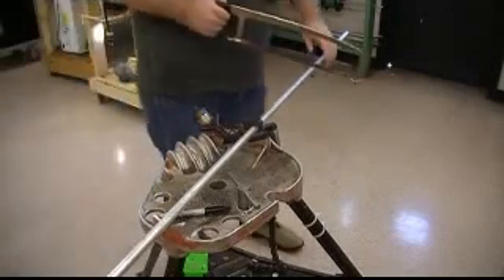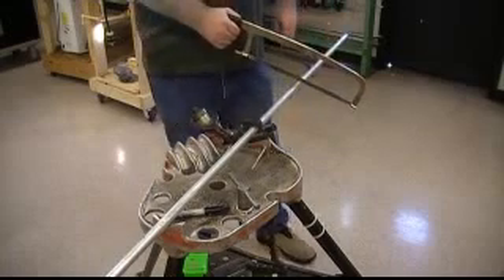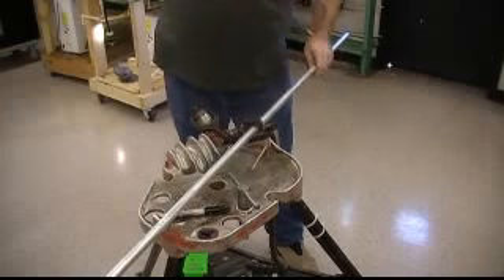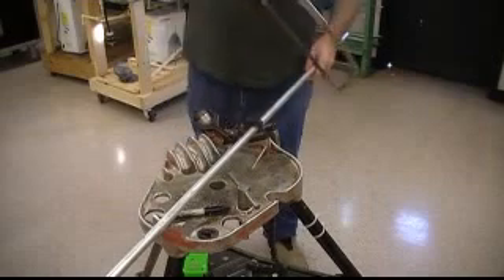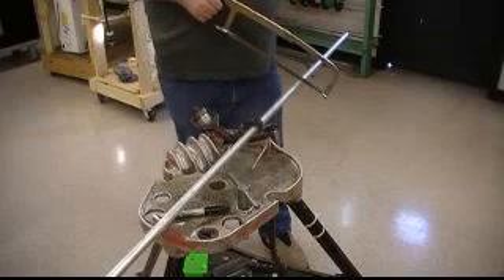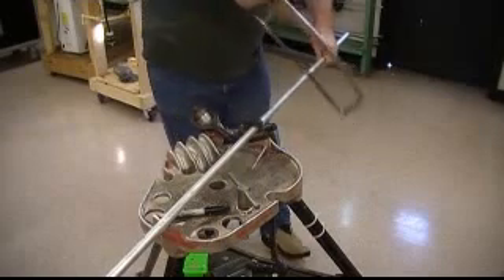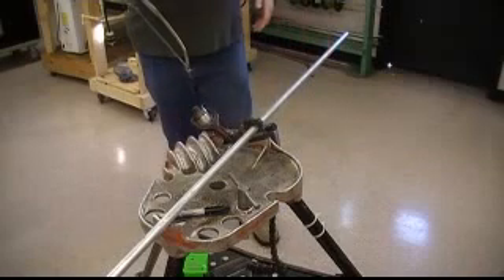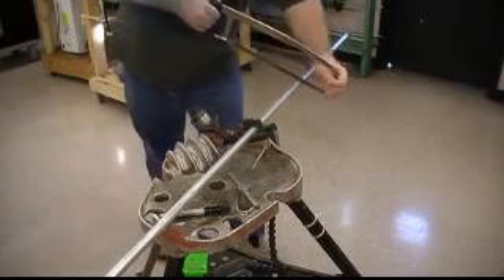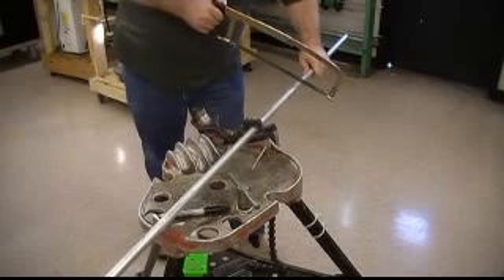So with your hacksaw, one thing is to cut going forward with the saw — it does not cut when you pull it back, so you need to kind of lift up on it when you're pulling back. Also you want to go about 40 to 50 strokes per minute, meaning you don't want to just saw away on it because you're doing more work than you need to. Also you want to hold this with both hands to keep it straight, so use one hand to get it started.